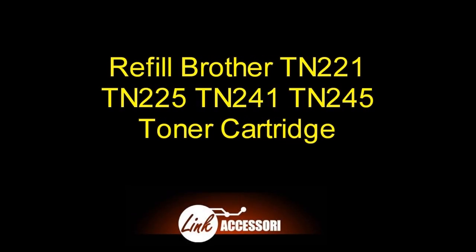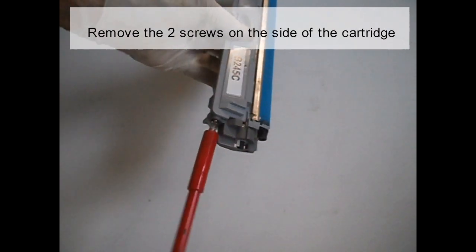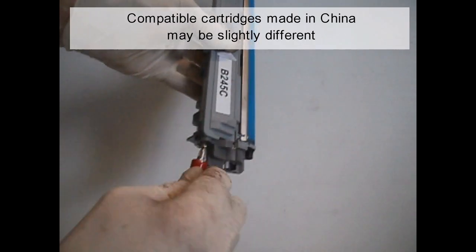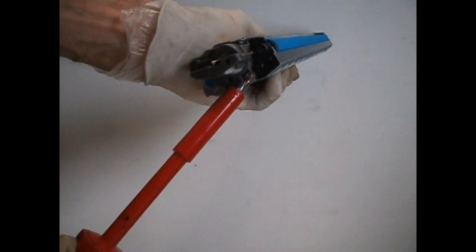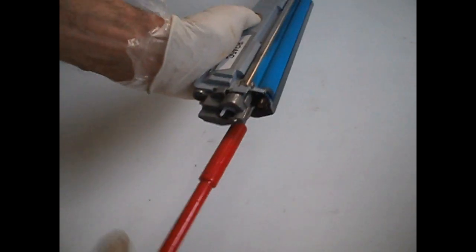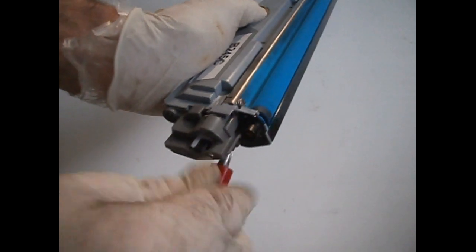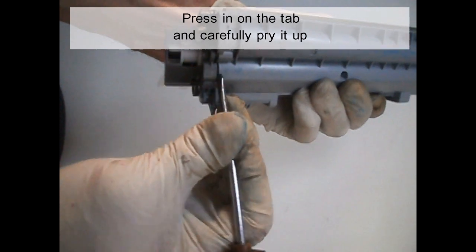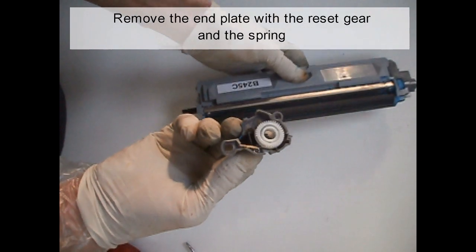Remove the two screws on the side of the cartridge. Compatible cartridges made in China may be slightly different. Press it on the tag and carefully pry up. Remove the end plate with the reset gear and the spring.